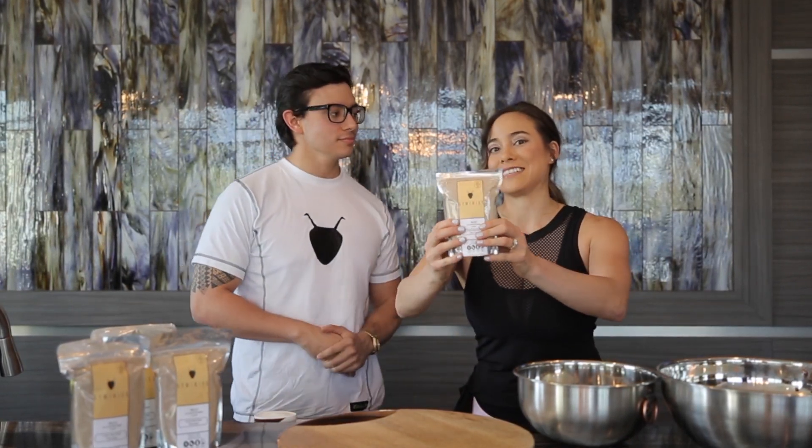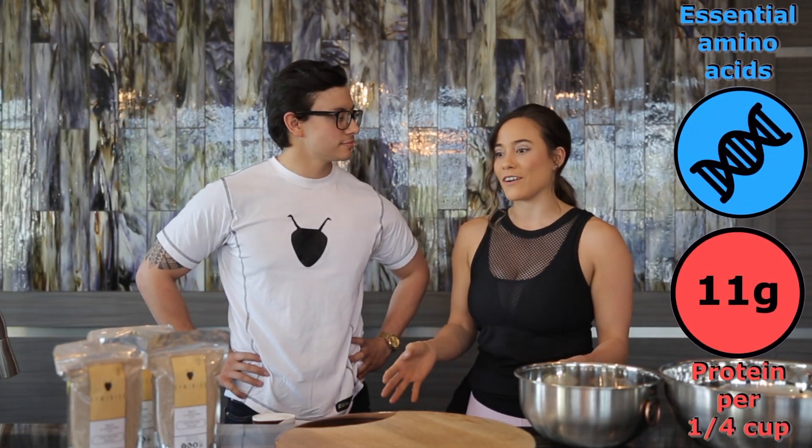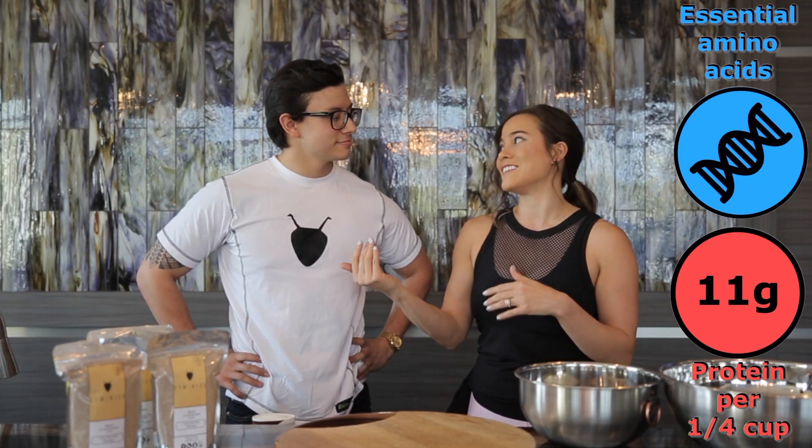Just to let you know, there are a thousand ground-up crickets inside — it's a lot of crickets, but we're going to have some fun with it and show you that there are a lot of benefits by using Jiminy's. So let's get started.